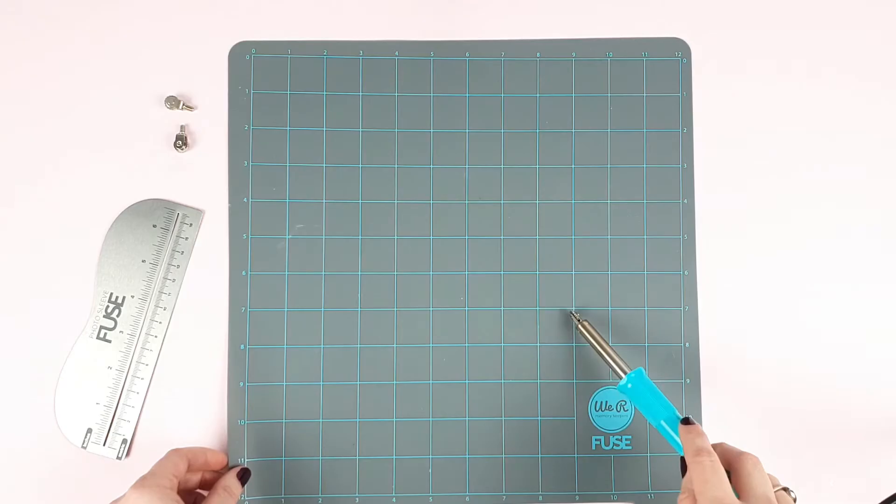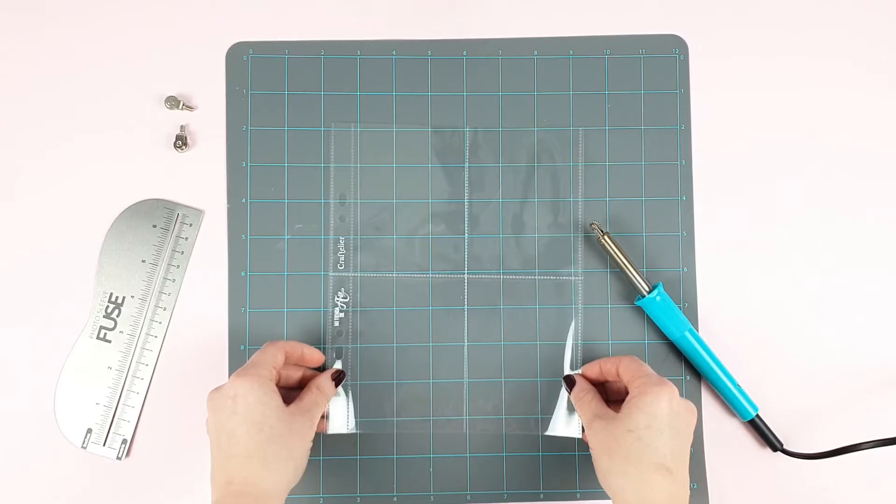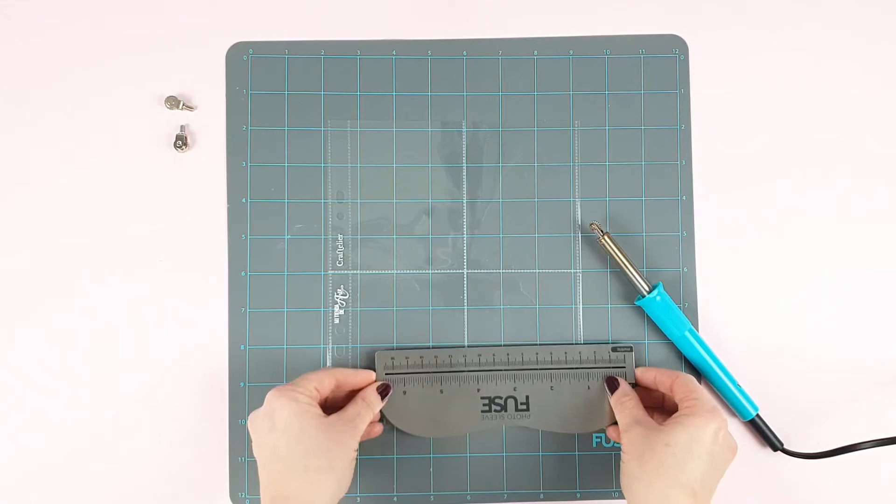Therefore, the finish will be much better if you use the tool on another surface such as cardboard, glass, or cork. In addition, the grid makes it easier to make straight lines. As we're working with clear plastic, the stripes on the grid work as a guide.